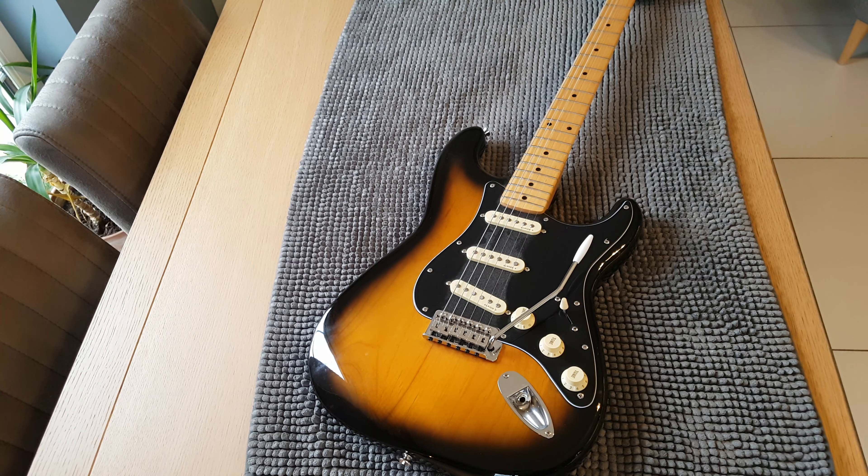Looking back through everyone's comments, people were asking things like did the bridge catch on your shirt or clothing when you were trying to use it. For me personally, no, it didn't, because I'm not really a big tremolo user to be honest.